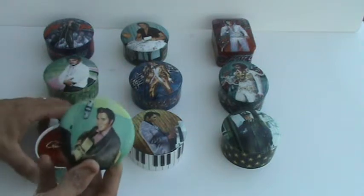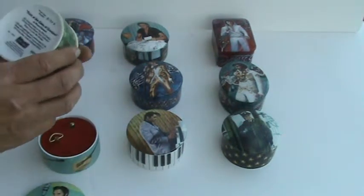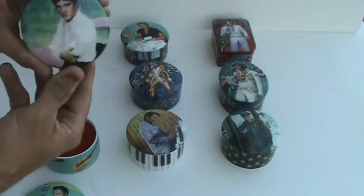And this one — the artwork's called A Studio Session. This one plays Love Me Tender. And this is At the Gates of Graceland.